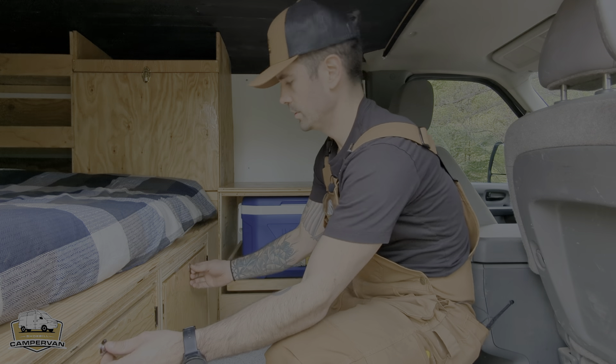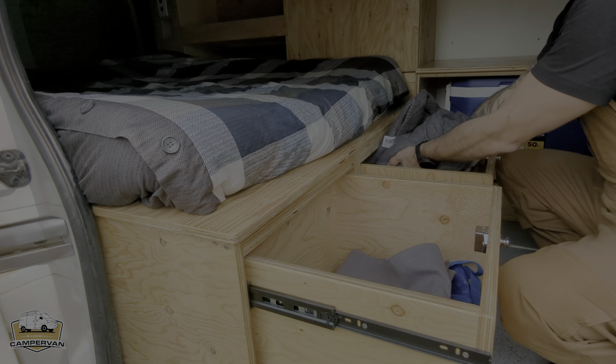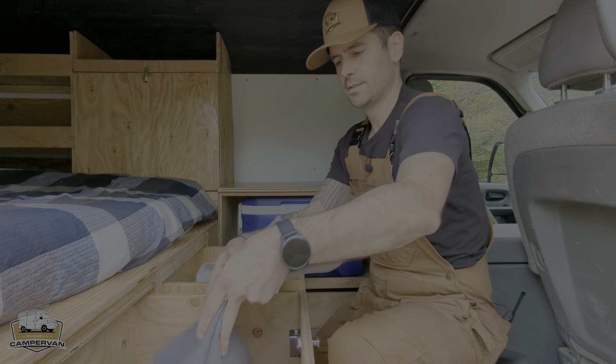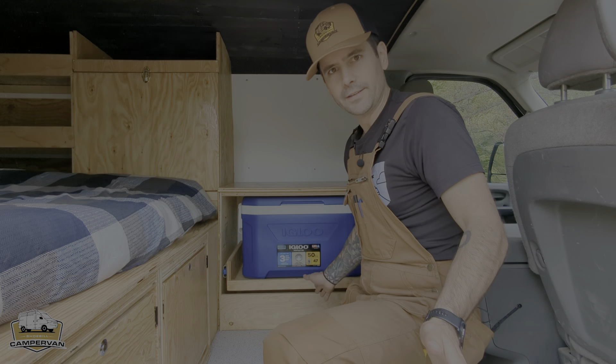Under the bed, two large jars, a secondary blanket and wool for warmth, some towels, and curtains installed behind the driver's seats so you can block the sun when you want to sleep or anything else.